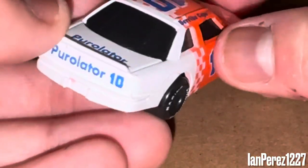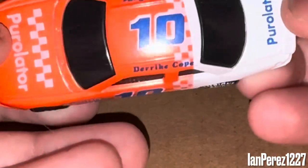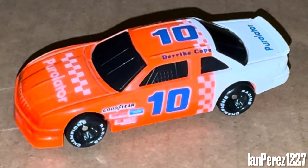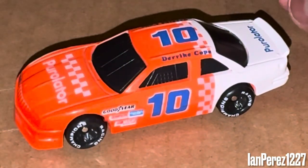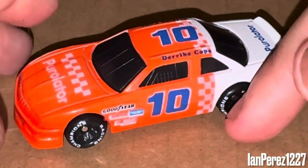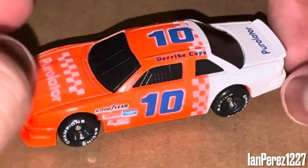On the left rear bumper you got Pure Ladder and number 10. On the roof you got number 10, and on the deck lid you got Pure Ladder. So yeah, not a lot going on with this diecast. This is a very unique livery because I love the transition — it looks like a pinkish-orange-to-red gradient — and you got the transition with the checkered flag patterns to the white. I thought that was pretty cool.